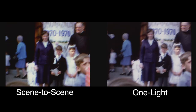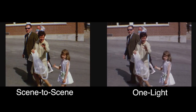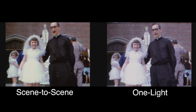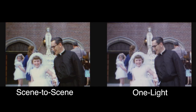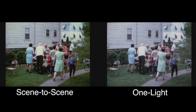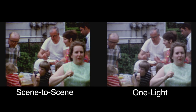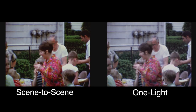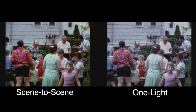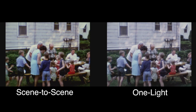This is a pretty much perfect exposure for all intents and purposes. If all the film was this way you'd only have to do one light transfers, but unfortunately most film has a variety of exposures, and you can go in and do color correction and exposure correction to improve all those variances.